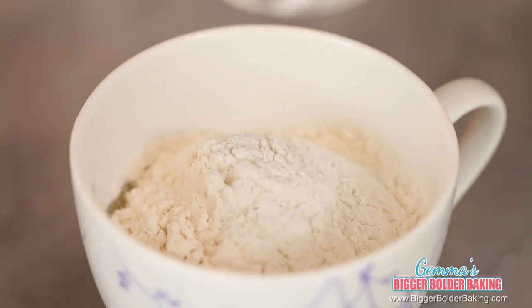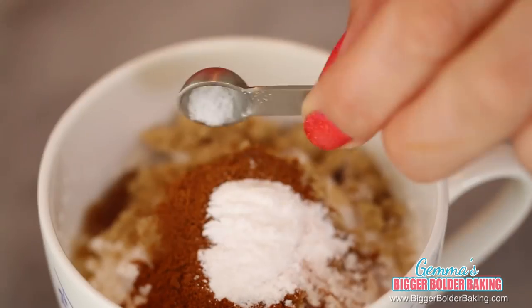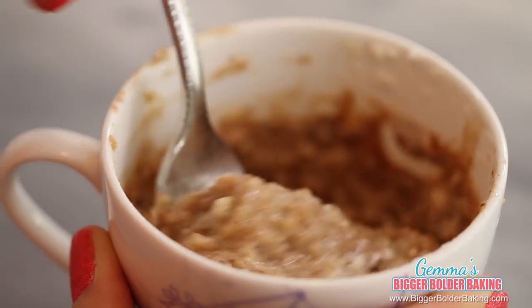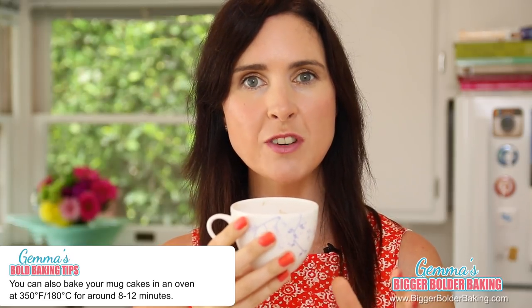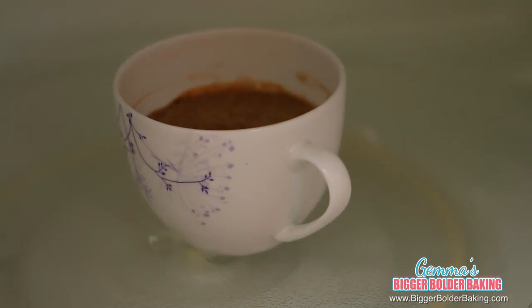To this we're going to add in our flour, sugar, cinnamon, baking powder, and salt, then gently mix all these ingredients together. I use oil in mug cakes because it keeps the cake lovely and moist, and the applesauce will do the same thing. Our cinnamon roll mug cake is ready for the microwave. A common question: can you bake these in an oven? Yes — bake at 350°F (180°C) for around 10 minutes, but keep a close eye on them so they don't overcook.